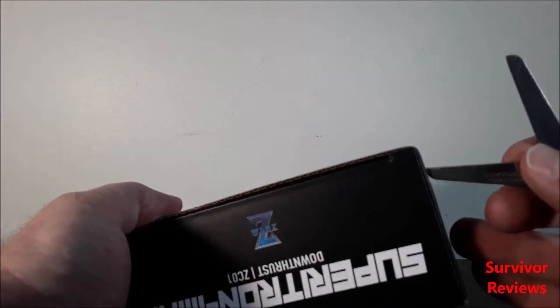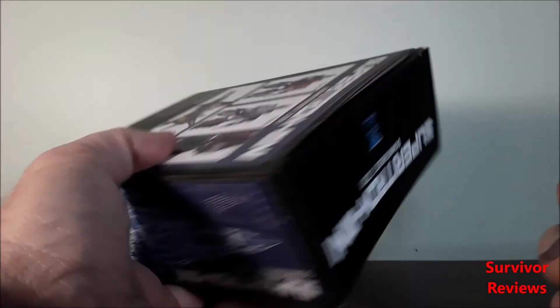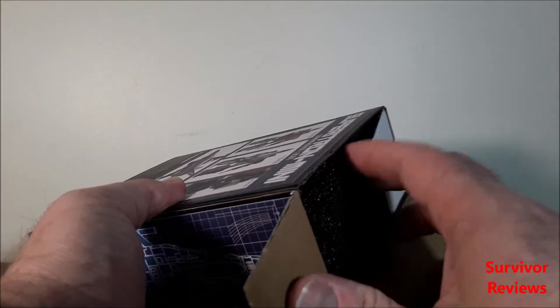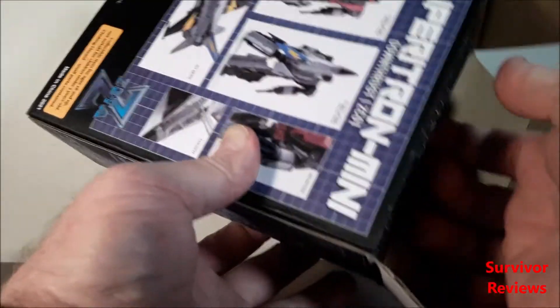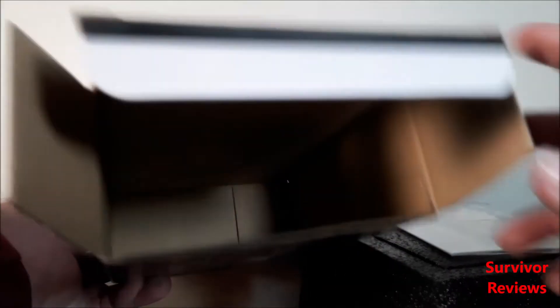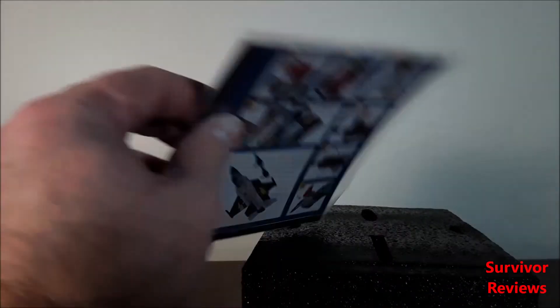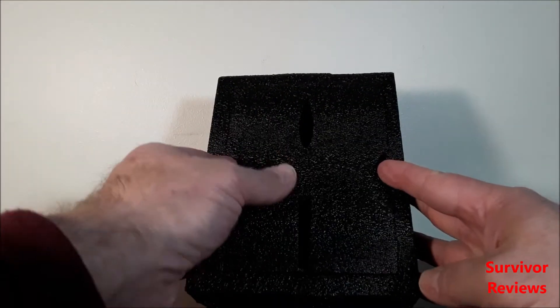I'm still on location in Denver, so that's why we have this different review table — let's call it that. I apologize in advance. So this thing — oh wow — is packaged with an empty box for those of you who like that kind of thing. This thing is packaged with instructions and in foam.